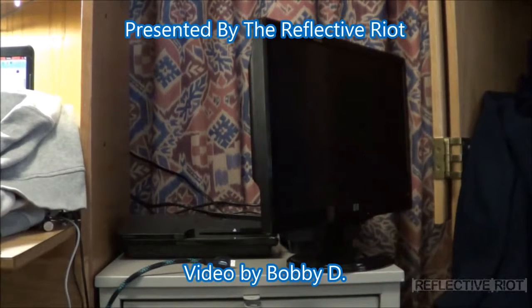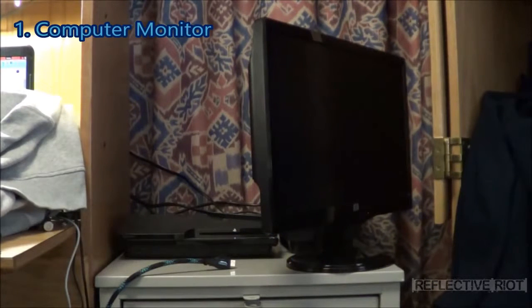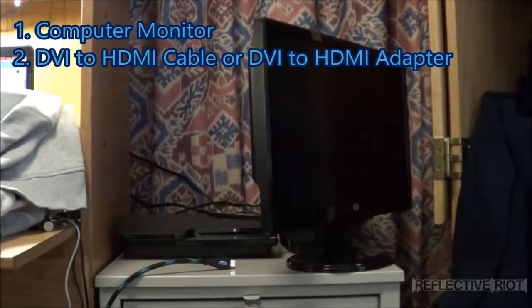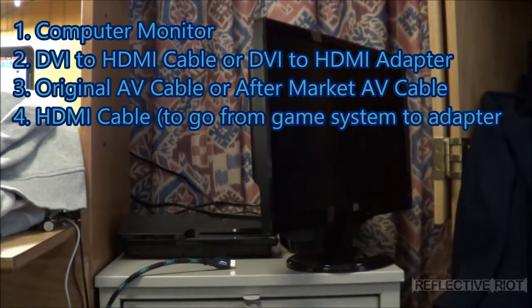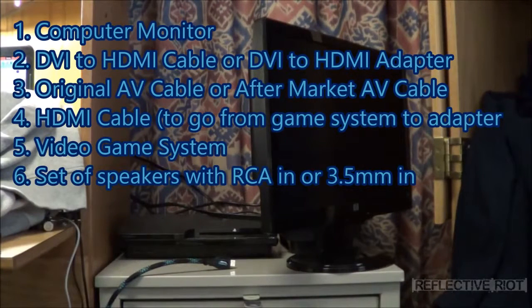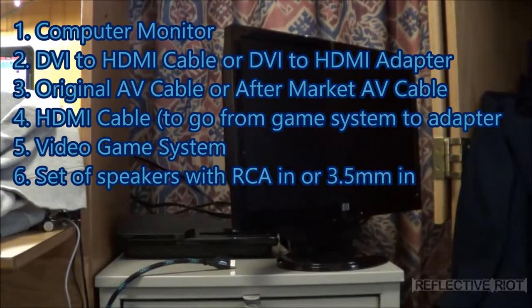Alright, today I'm going to show you how to hook up a video game system to a computer monitor. There's only a couple things that you need: a monitor that supports at least a DVI or HDMI port, an HDMI to DVI adapter if you only have a DVI port, your original AV cables for sound, an HDMI cable, a PlayStation, Xbox or similar, and a set of speakers.